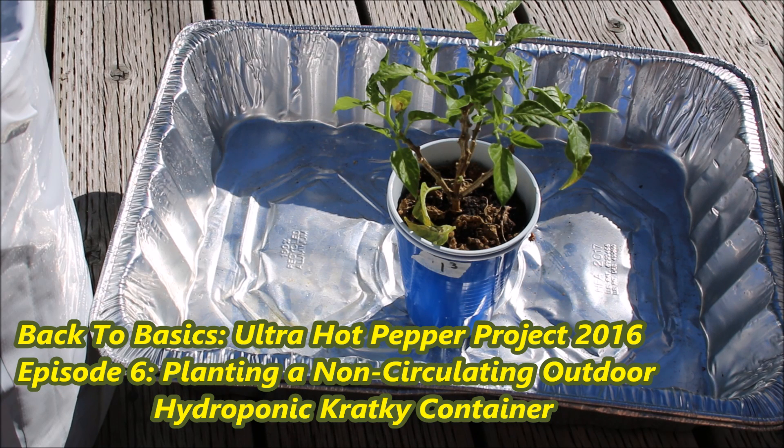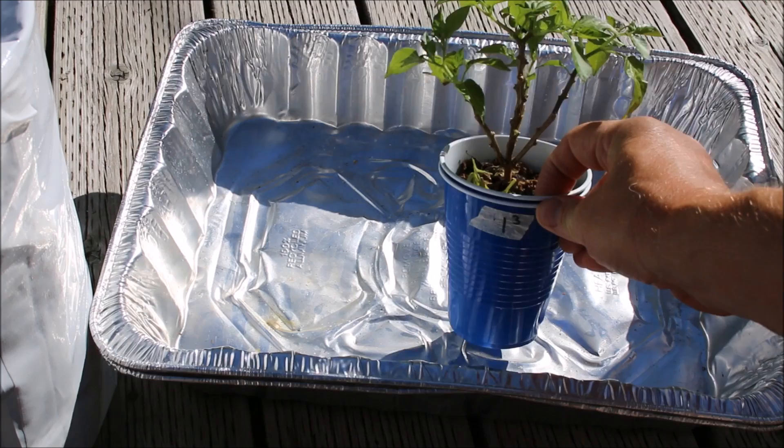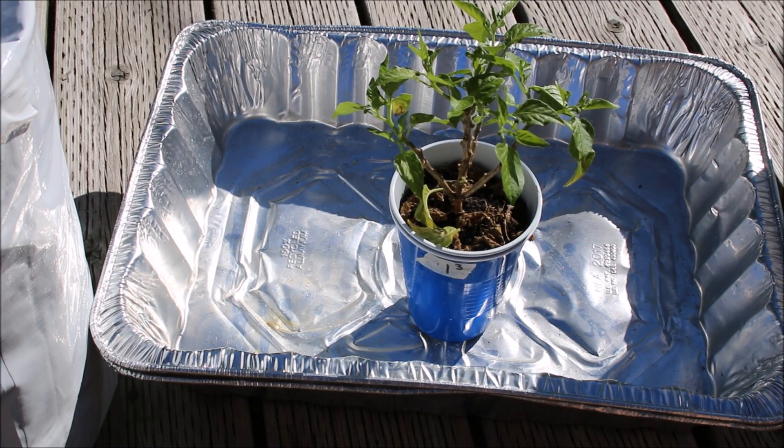Welcome to part two of today's episode. What we're going to do now is transfer one of our peppers, which have been growing very nicely in our double cups since March, into our newly created Kratky pot.